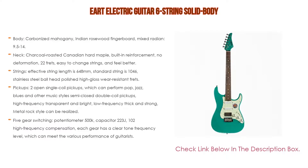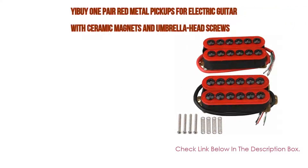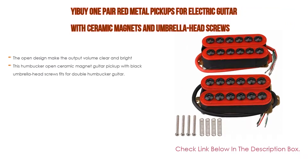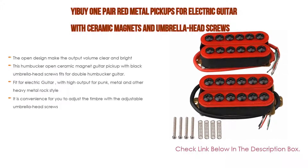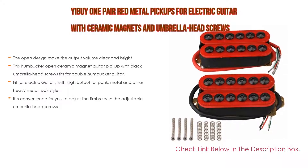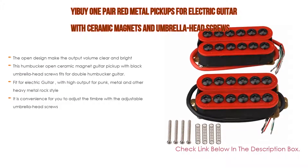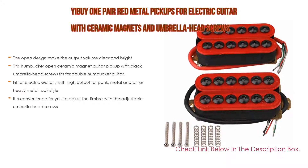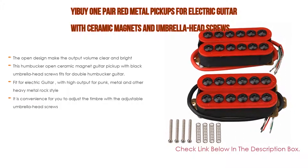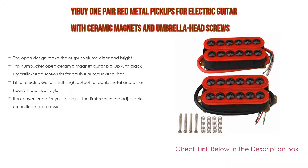Number three: a pair of red metal pickups for electric guitar with ceramic magnets and umbrella head screws. The open design makes the output volume clear and bright. This humbucker open ceramic magnet guitar pickup fits double humbucker guitars and electric guitars with high output for punk, metal, and other heavy metal rock styles. The adjustable umbrella head screws make it convenient to adjust the timbre.